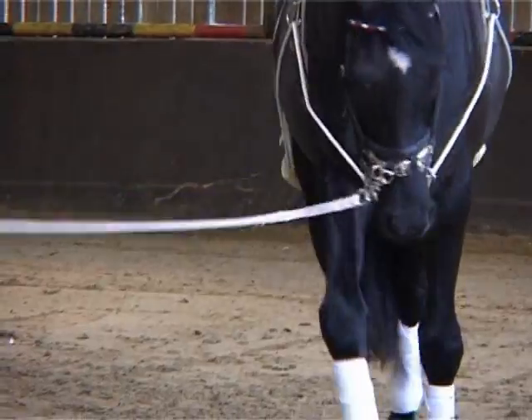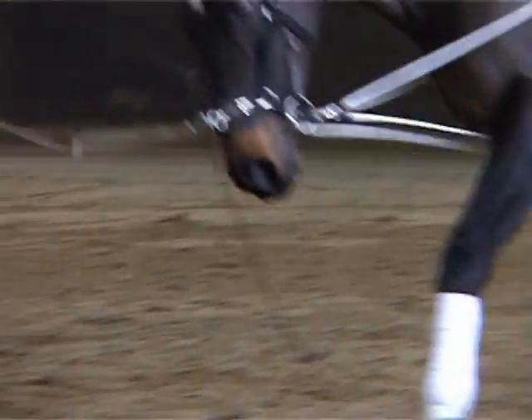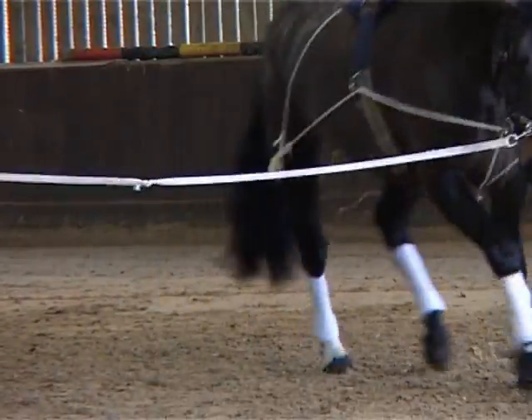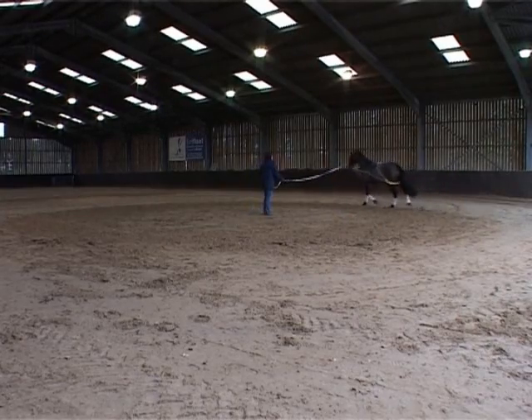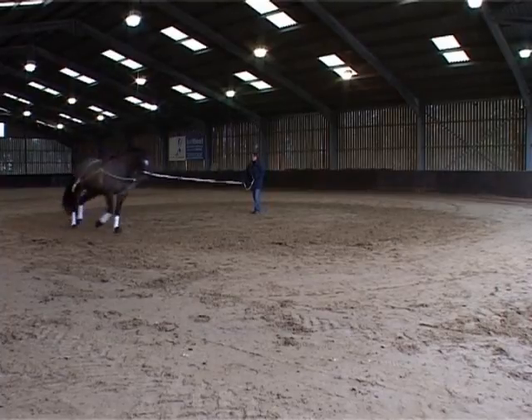In short, the Pessoa training aid assists the development of the horse's core stability. After gradual practice with the Pessoa the horse will be ready to canter. The intention is to develop a canter transition — the horse doesn't need to canter round and round. The Pessoa persuades the horse to bring the canter transition from behind and work up through the shoulder to achieve a balanced pace. The ropes and pulleys subtly encourage the horse to work in this way. The canter needs to come from a balanced and active trot.